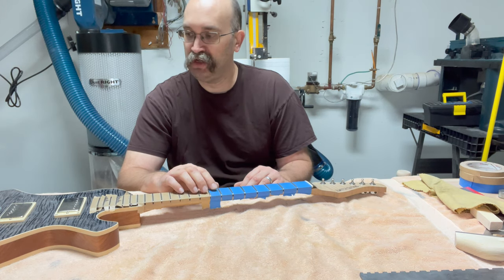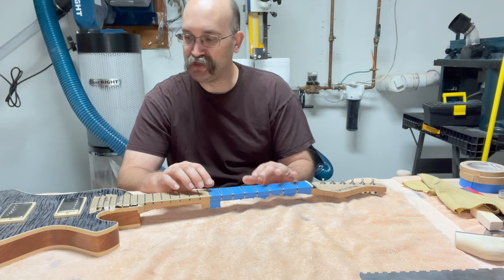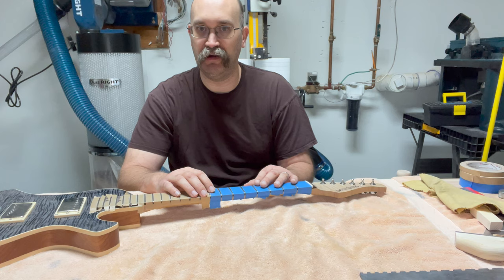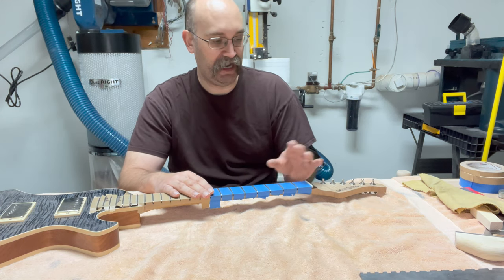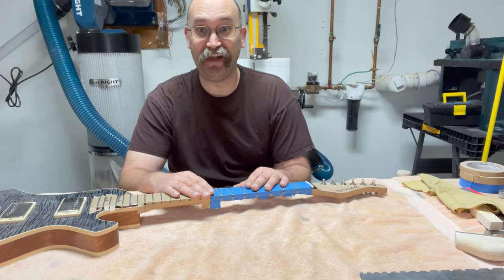I'm going to take the tape off, and then my next step is to string up the bridge and align the strings. I'm going to let the guitar sit for several hours — maybe even an entire day — just because it's the first time it's been under tension. Then from there I'll cut my nut slots, and that's pretty much it — I'll have a finished guitar.